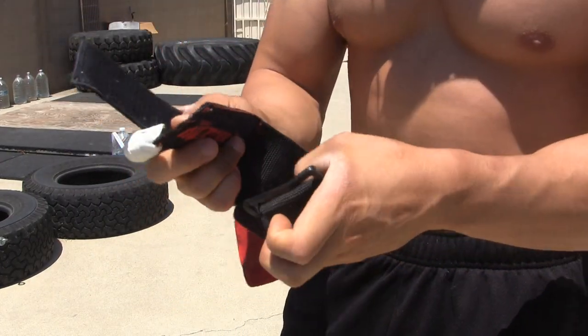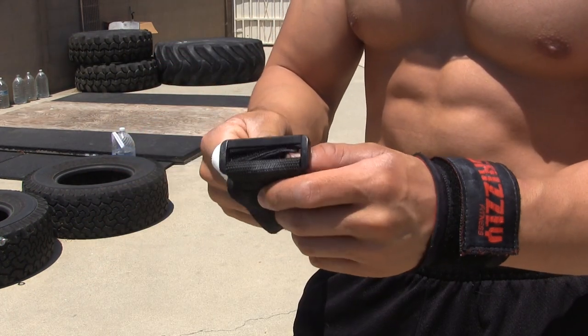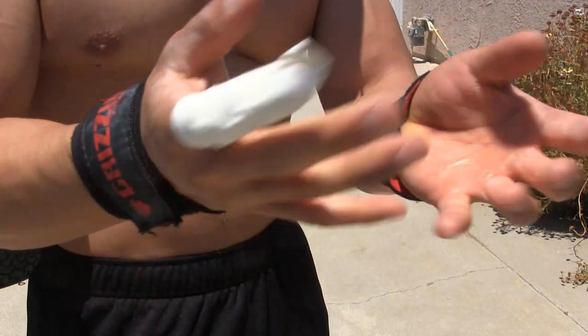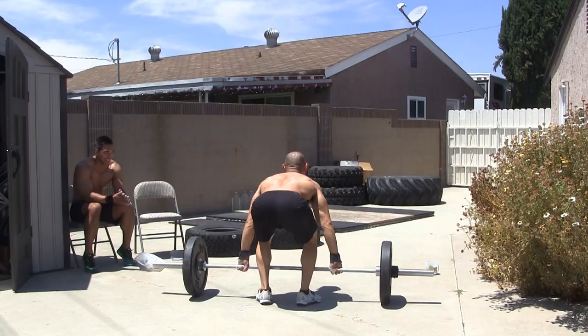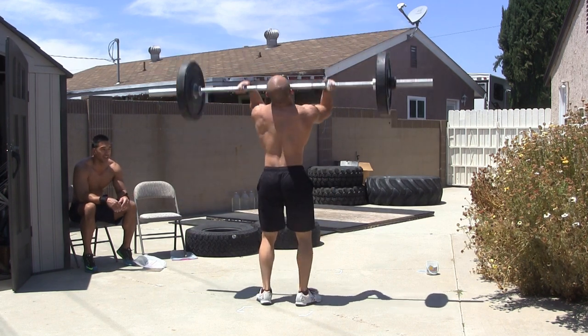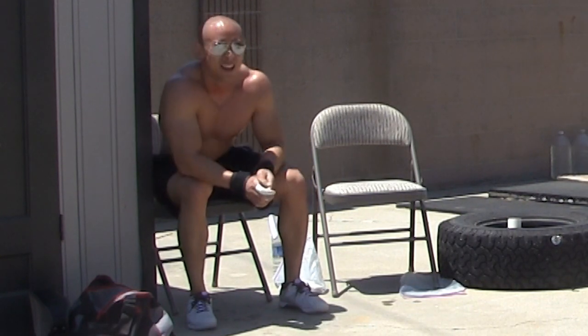One thing that I find really helps with these, especially if you're doing a lot of reps, is non-elastic wrist wraps. I like these Velcro ones. Even if your form is good — and especially if your form is bad — your wrist can take a beating from this. So I like to wrap them up so that it doesn't hurt my wrist. These non-elastic ones are nice because I don't have to wrap and then unwrap, which takes time. I can just cinch it over and lock it down, and when I'm done I can just loosen it real fast.